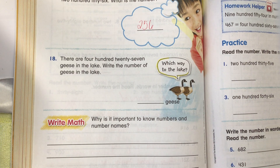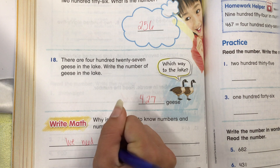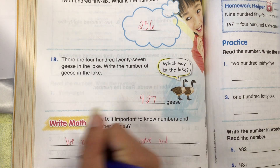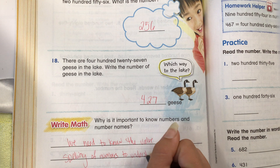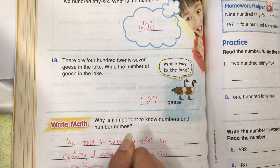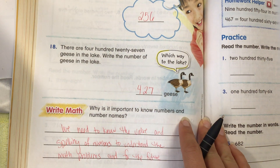There are 427 geese in the lake. Write the number of geese in the lake: 427. Why is it important to know numbers and their names? So we need to know the value and spelling of numbers to understand the math problems and for the future. Think about when you're writing checks — when you grow up, you're going to have to write those numbers out.